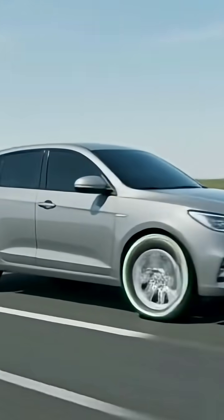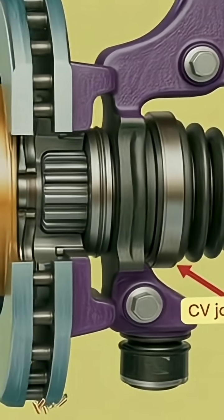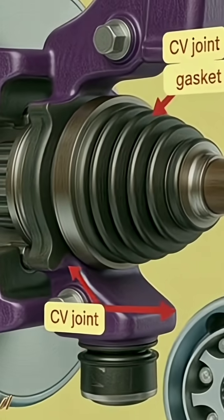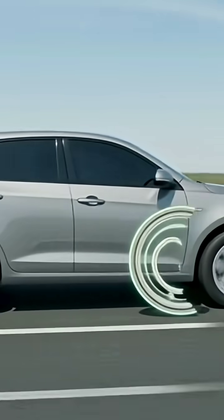To function properly, the CV joint must always stay inside a well-greased rubber boot. If this boot gets damaged, torn, or starts leaking, dust enters and the grease escapes, causing the joint to wear out quickly and possibly fail.